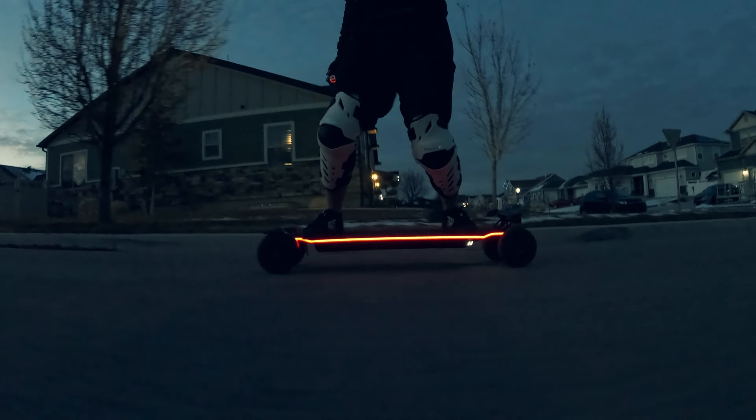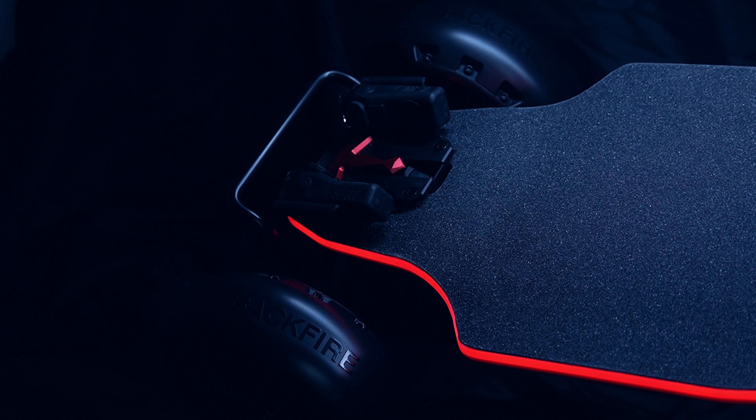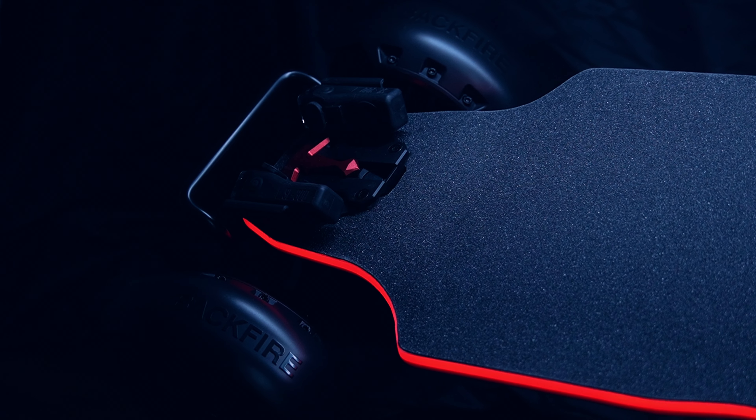Hey there, welcome back to the channel. Today we're checking out something really exciting — the newly launched Backfire Ranger X5.